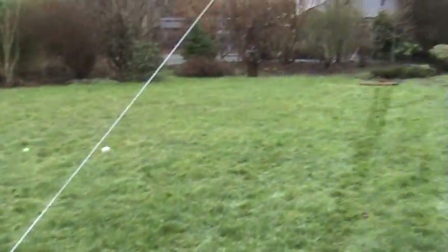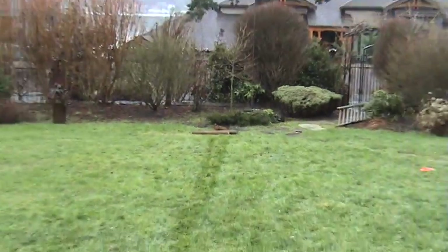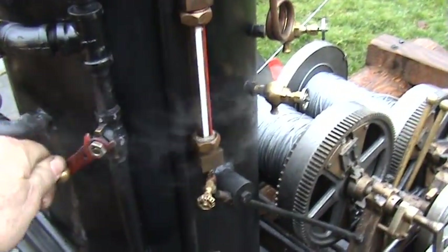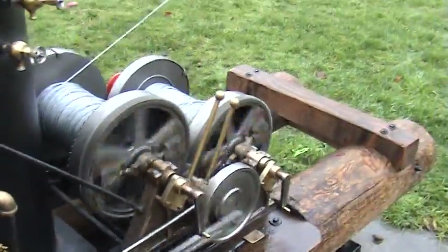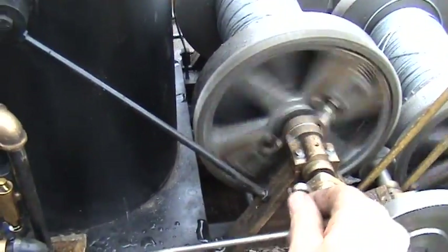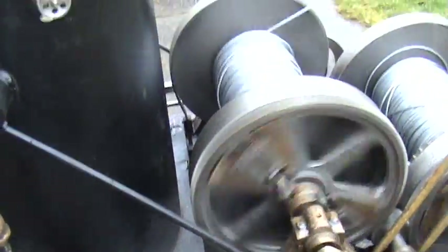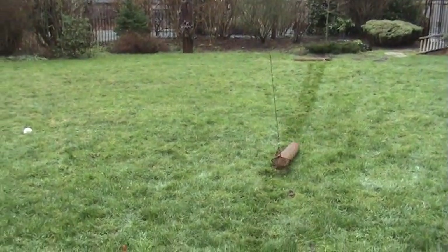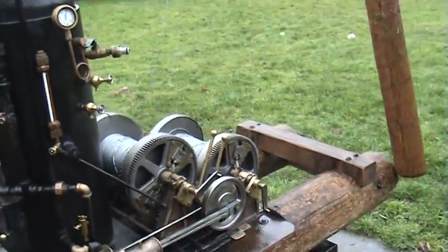I'm going to run it here and haul that log in. I've got a log way down there and I'll haul that in. Turn on the engines here a little bit — let's go. Turning the crank in the clutch there, start engaging. And that's how it works.